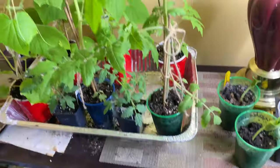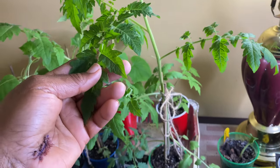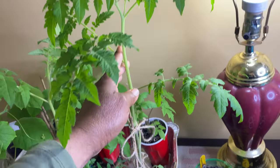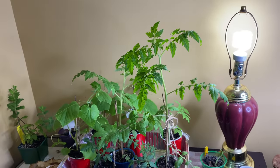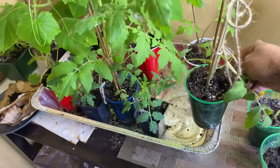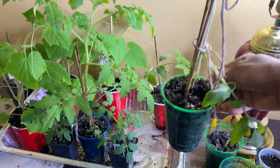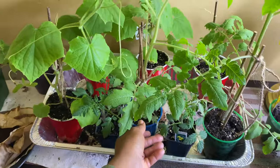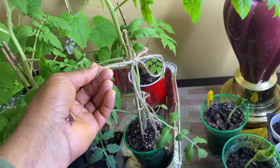Anyway, off of that and on to these — this is my tomato. I can't remember what kind it is, but look at it — the cup is down here, let me step back. She is growing out of control. It got huge and smells so good. I almost used the wrong hand there!